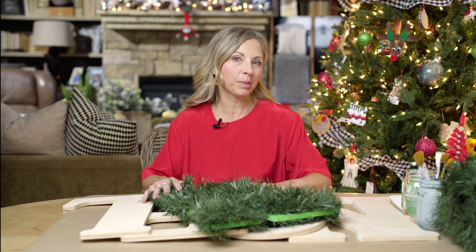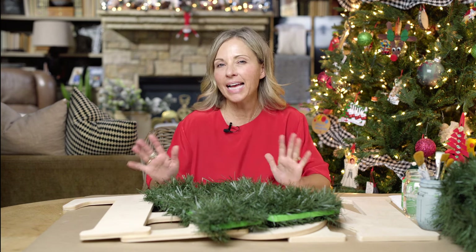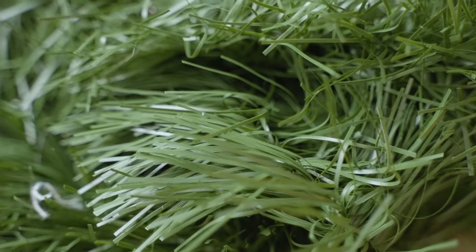This is so easy and so fun. We are simply going to wrap the word Noel with green garland. I think green garland is just classic, organic, super traditional for Christmas, and it's just so easy.